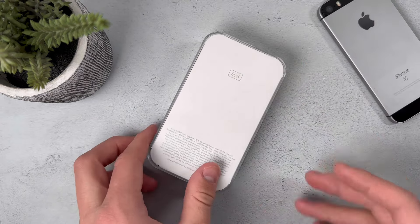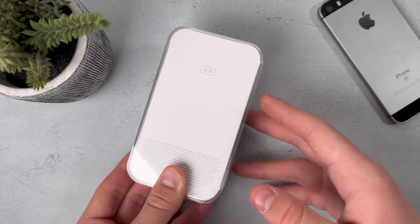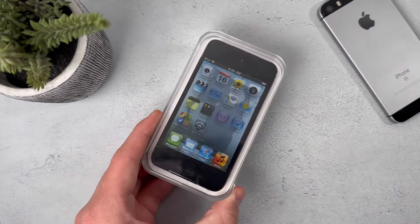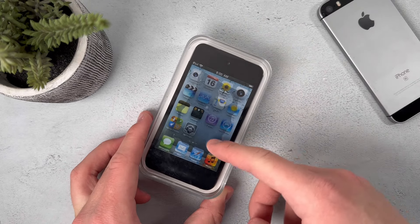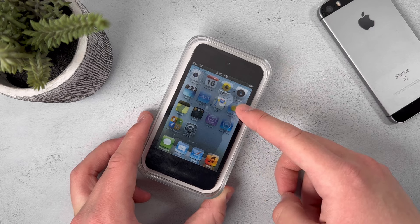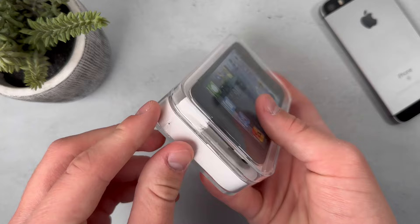I got this in the 8GB model, and keep in mind that this has been sealed ever since 2010. So it could potentially be resealed, and you can actually see from the top that the seal is slightly coming off. This could just be the device's age causing this, because this has happened before on sealed devices.